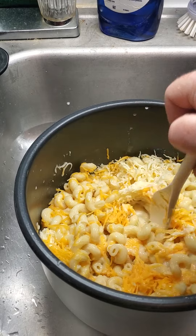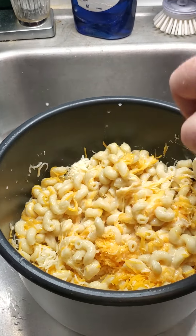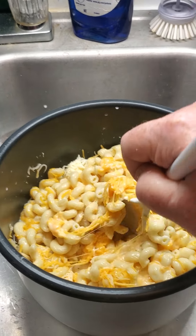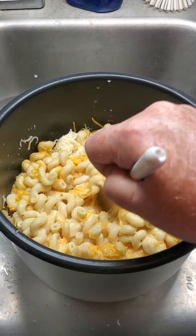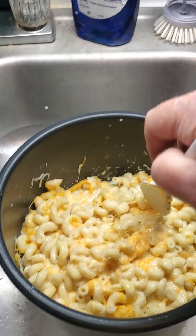The key is to be firm but you don't want to break up your pasta. You can add more or less cheese to taste — I'm a cheesy kind of guy. What I've done to make it easy is set the pot down in the sink, which makes it easy to see and to film.